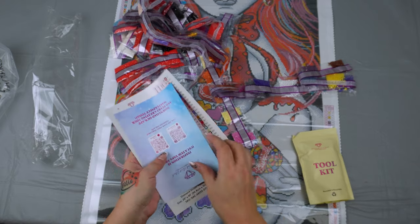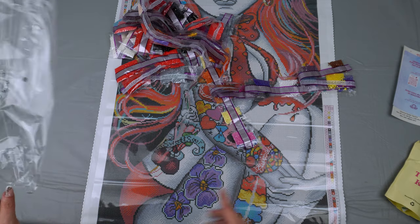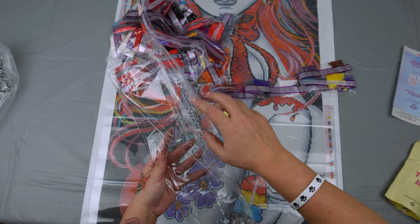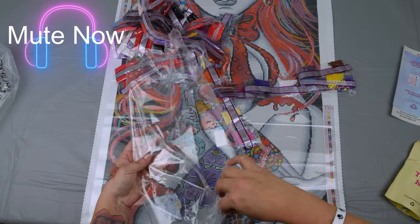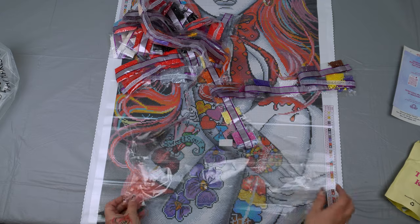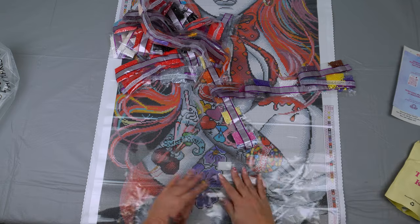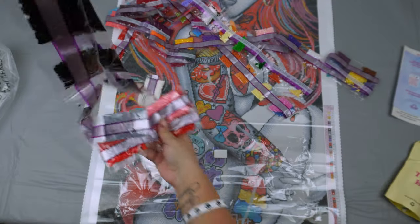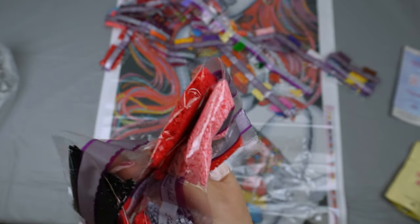Now here's the hard part — how do you get these drills back into this bag? What I do is I take this bag — it is going to get noisy, go ahead and mute now if you want. We're going to take this bag and we are going to flatten this out. Now it is really important to find your heaviest bag of drills, because the heaviest bag of drills is also going to be your longest bag of drills.